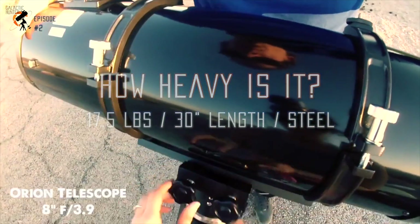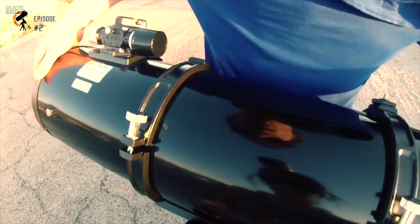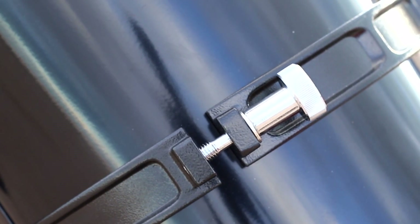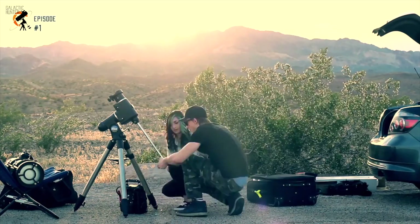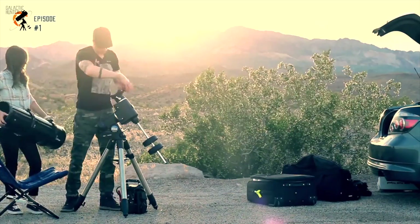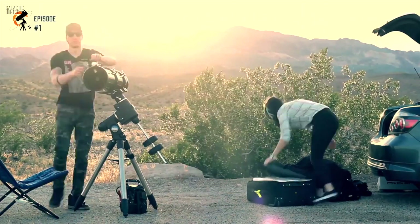How heavy is the 8-inch astrograph? With a 30-inch long optical tube made of steel, this reflector weighs about 17.5 pounds with no accessories attached. We never thought it to be too heavy, and its weight has never been an issue during installation.